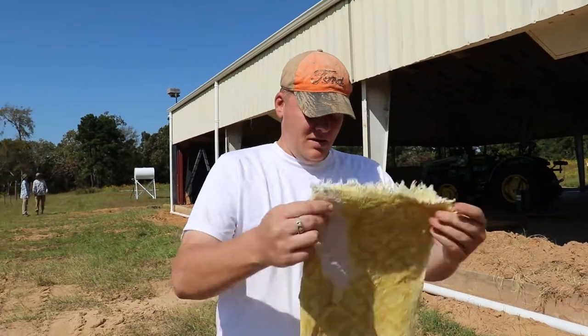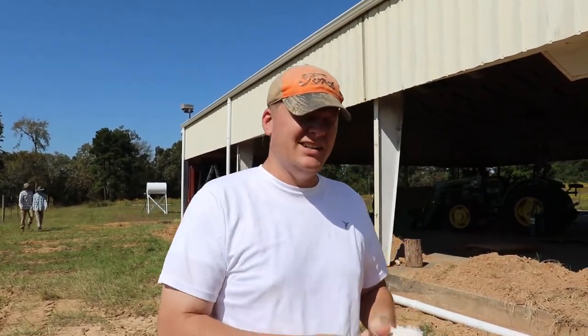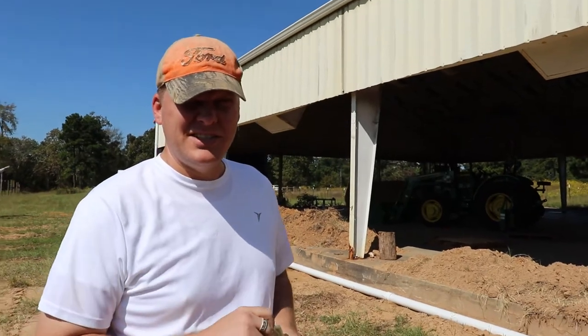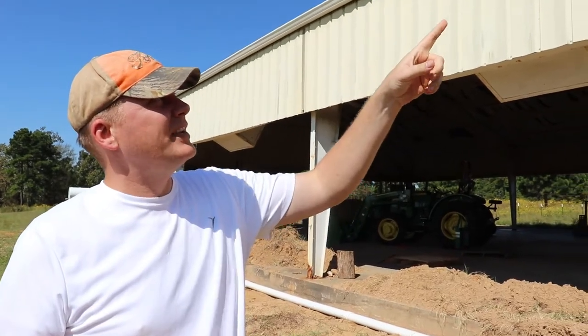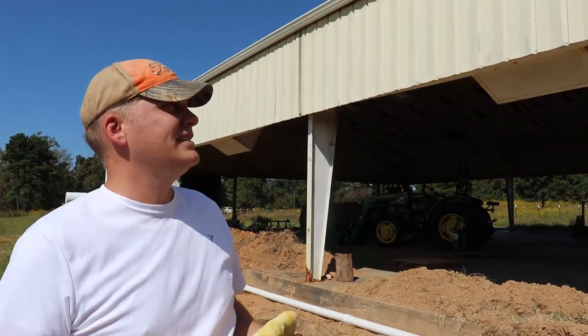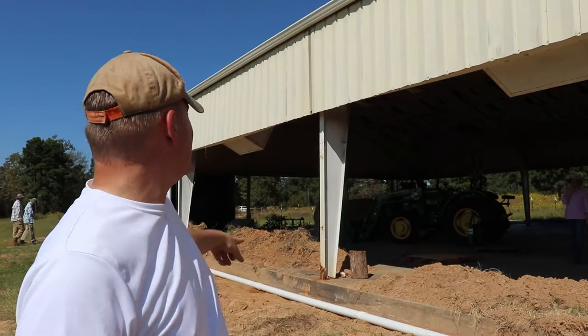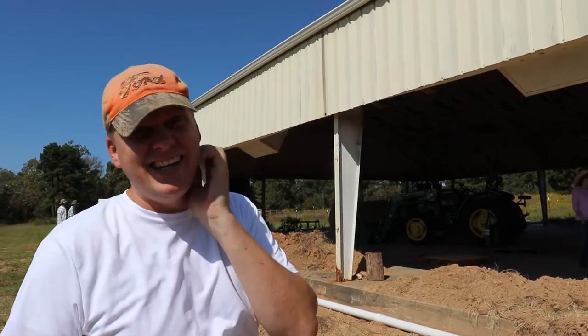Welcome back to Black Acre Ranch. We're back here checking out the rainwater harvesting system. If you remember from last week and the week before, we've been getting these downpipes. We got the gutters up, and these downpipes are a wet system — the rainwater is going to collect, act as the first flush, and then it's supposed to go up inside that tank over there.